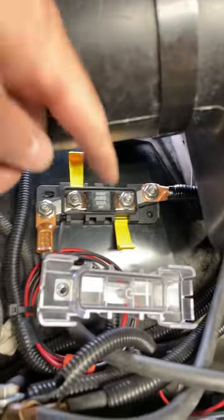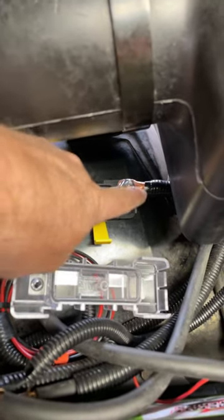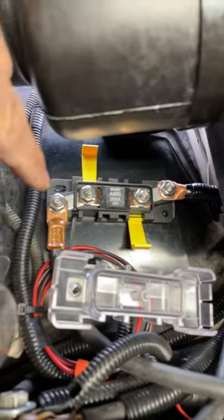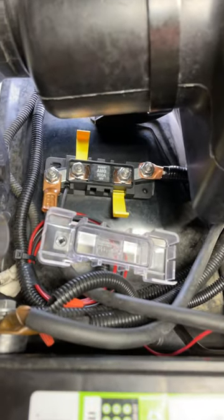In the end, this is what it looks like. You can see the fuse block there, the main charge cable coming off the alternator, going into a 300-amp fuse, and then coming off the end of that right into the positive side of the battery. All good now.